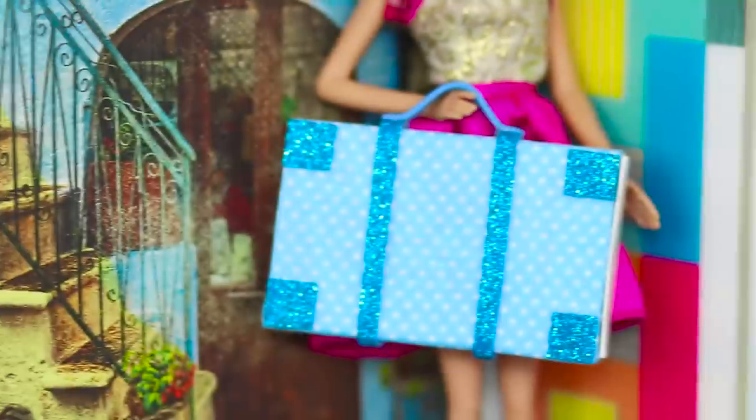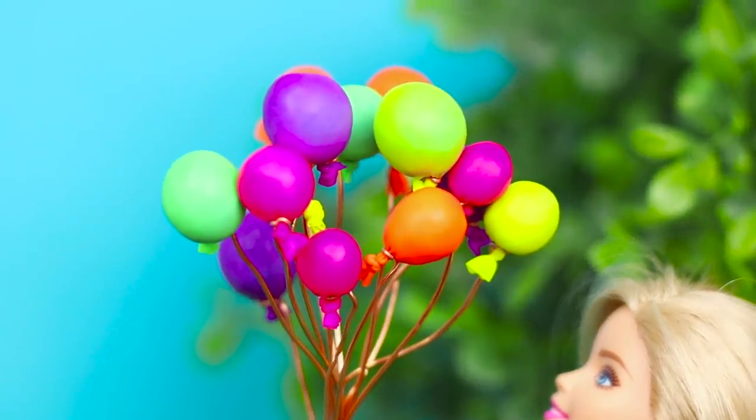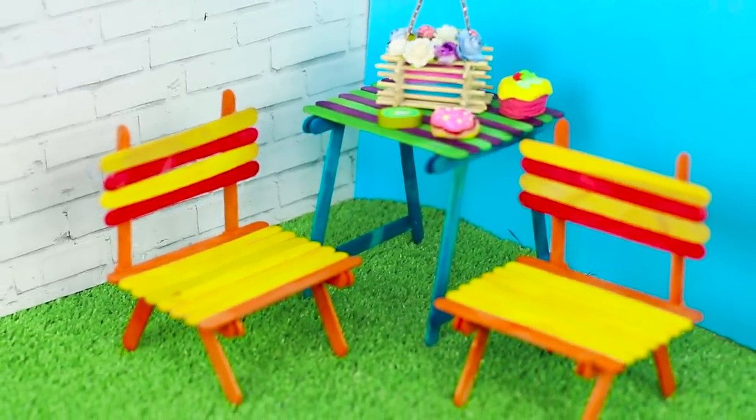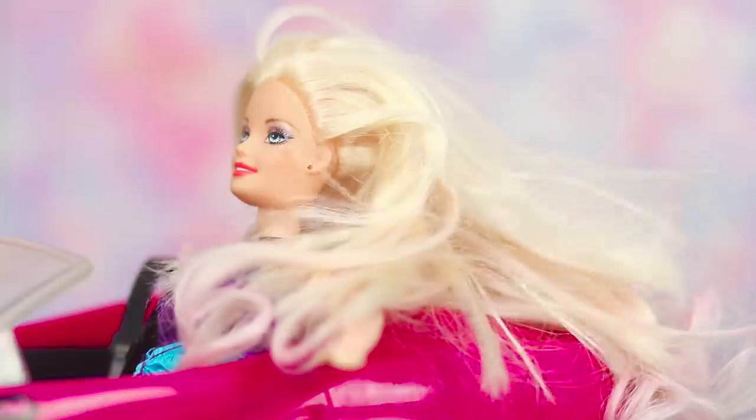Bunny slippers? A shiny suitcase? A vacuum cleaner for super fast cleaning and real balloons? Your doll can have all that and more! Here are some life hacks for your Barbie that will make her life brighter and more interesting.